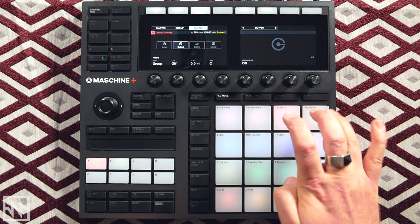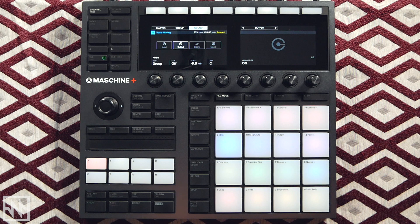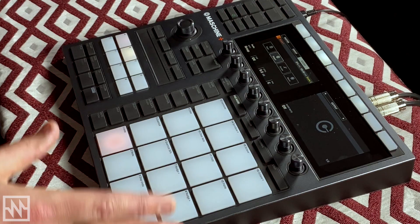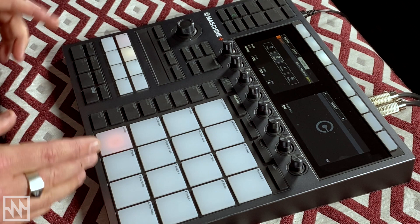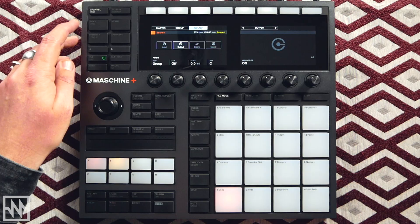Yeah, there's a nice little cheesy 90s vocal — I'm all about it. It's a little hot so I'll spring it down. I'm going to move on to loading up some instruments. I'll come back to Group A to program the drums in a bit. Let's move to Group B and load some melodic instruments. I kind of like to have my instruments on a separate group to my drums just for the overall arrangement stage — that's just me, you might like to do it differently.